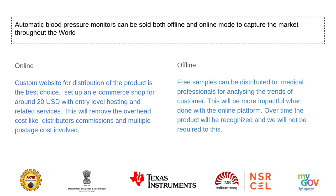To capture the market throughout the world, automatic blood pressure monitors can be sold both offline and online. For online, a custom website for distribution of the product is the best choice. We can set up an e-commerce shop for around 20 USD with entry-level hosting and related services, which will remove overhead costs like distributor commissions and multiple postage costs. For offline, we can provide free samples to medical professionals to analyze customer trends, which will be more impactful when combined with the online platform.